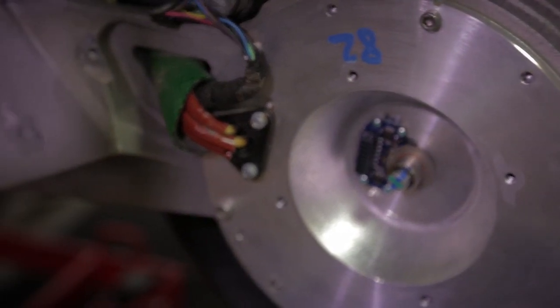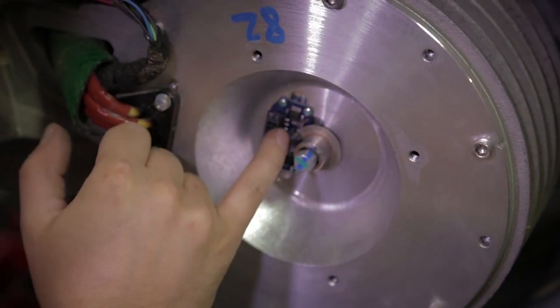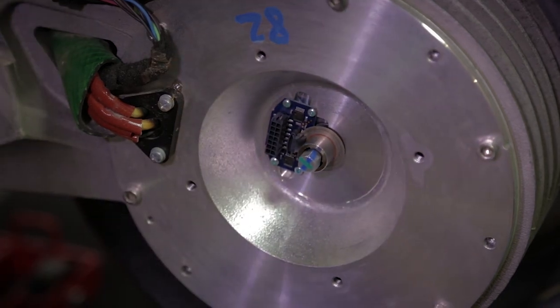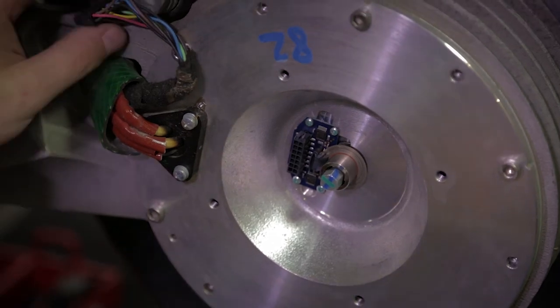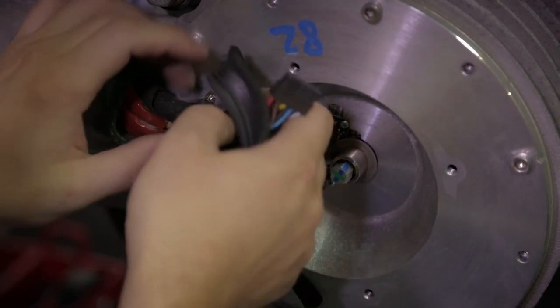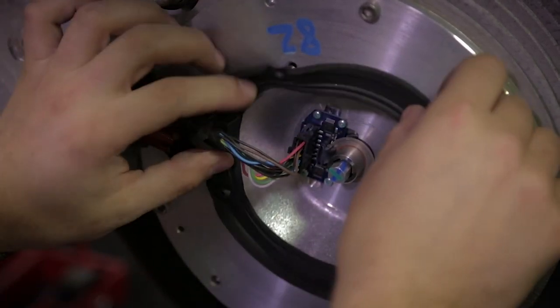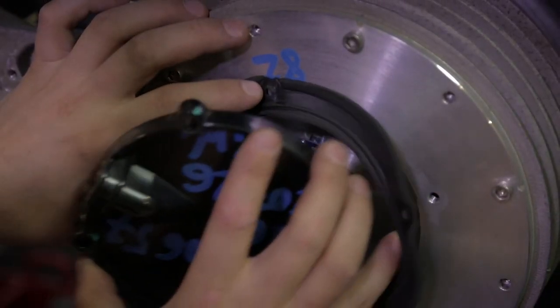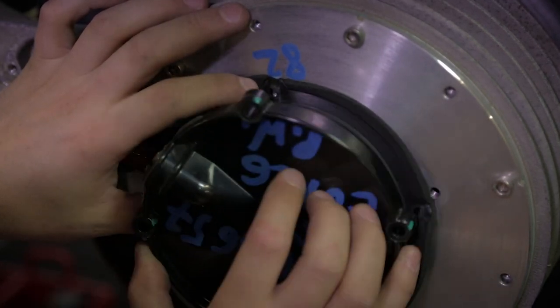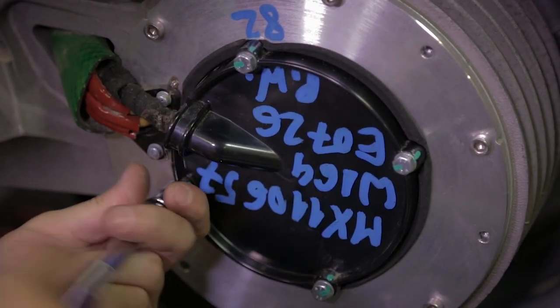Then we can mount the lens back in position. There are two pins — the same pin holes used for the tool are used to guide the lens into position. We just push and click it in. We can mount back the gasket, connect the data cable, and mount the cover back in position.